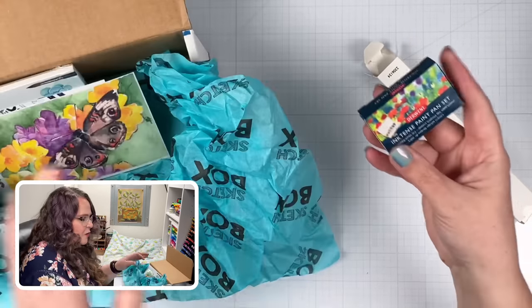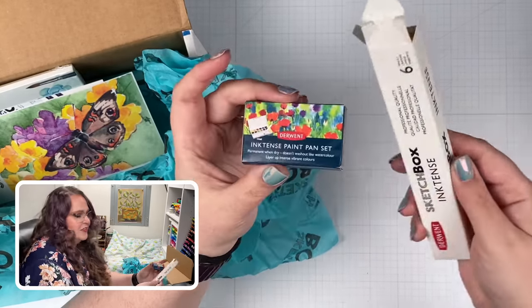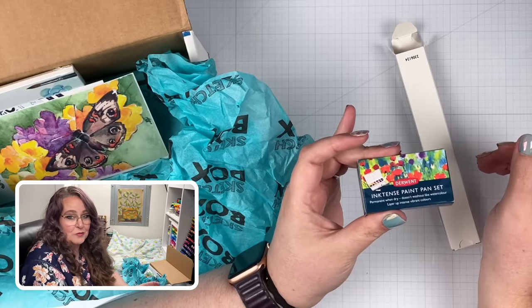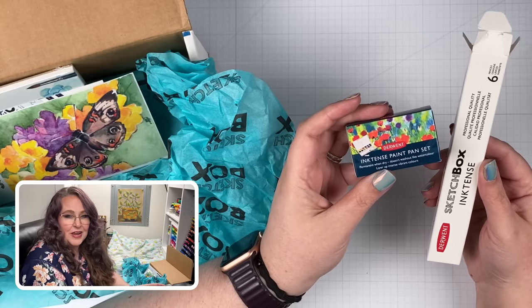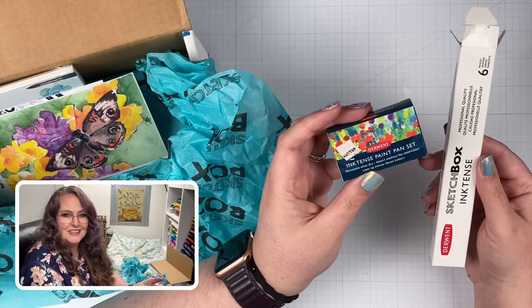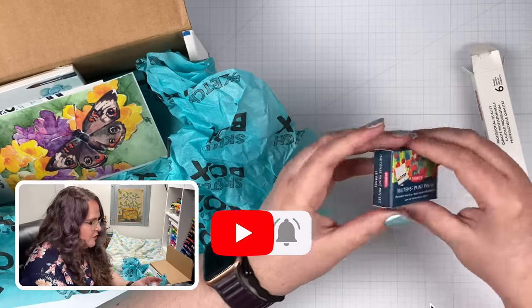Here we have another thing — an Inktense paint pan set. Permanent. So it's the same stuff that's in the pencil box, only in pan set form. And in fact, I've got an upcoming video planned where we compare these two products and talk about the advantages and disadvantages and when you should use one or the other. So if you're interested in seeing that, make sure you subscribe and hit the notification bell.